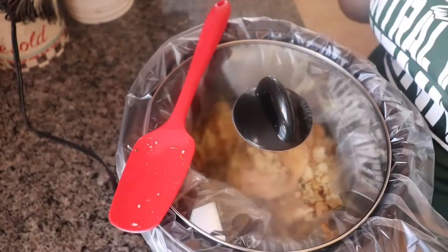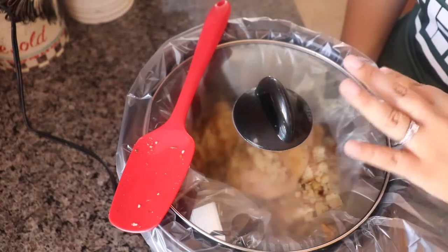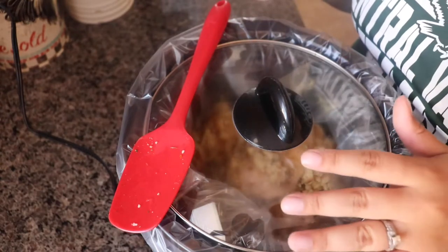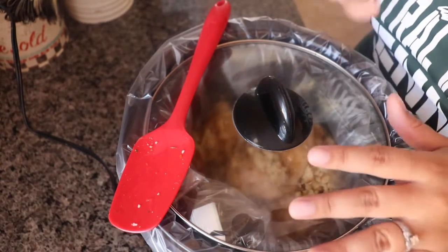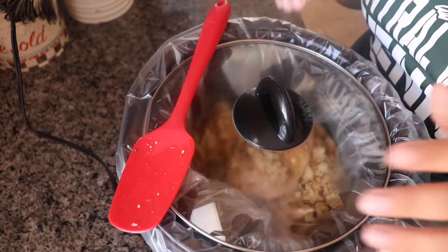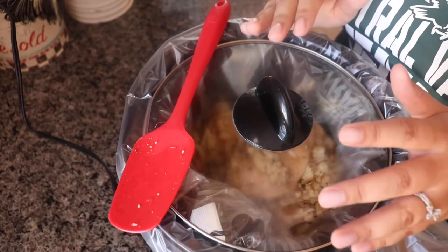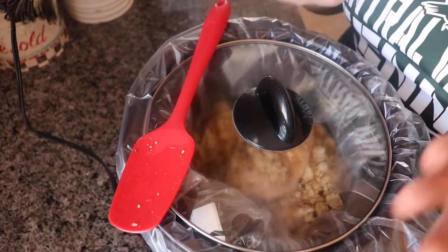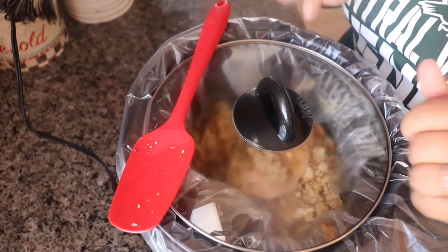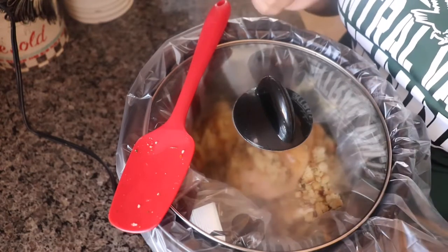I said I was going to set this for three hours, but I'm going to go ahead and do the low for seven hours because I'm doing this earlier than I thought. It would be perfect for around 5, 5:30 — around dinner time. So if you do want to cut it short, there's always a conversion table you can find online. I'll just leave it for the seven hours and check in so you guys can see the progress.